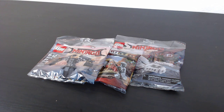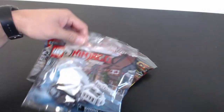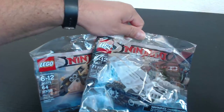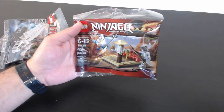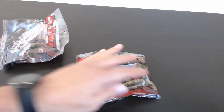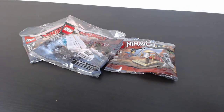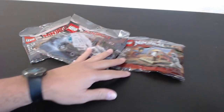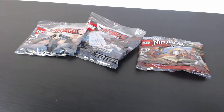Hey everyone, welcome back to the Hidden Brick, where today we're doing a live build. We have three Ninjago poly bags — two of them are from the Lego Ninjago Movie, which are cool, and then just this other random Ninjago poly bag I happened to see at Walmart, so I picked it up. I'm gonna wait on a few people to jump in the chat before we really get into this.